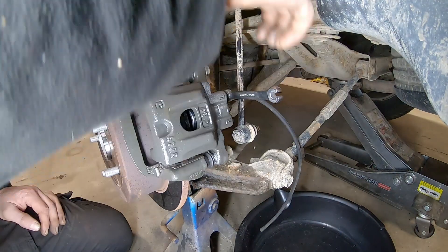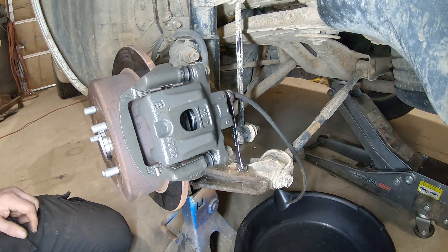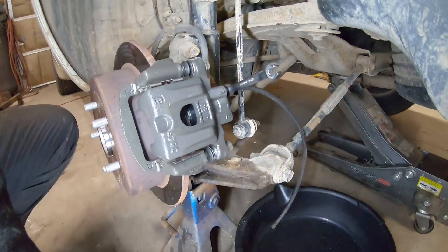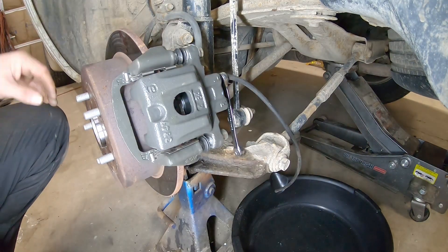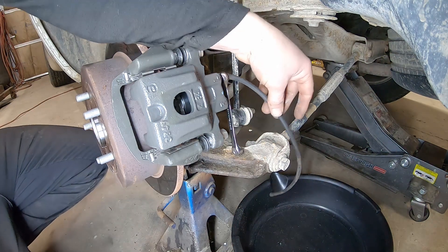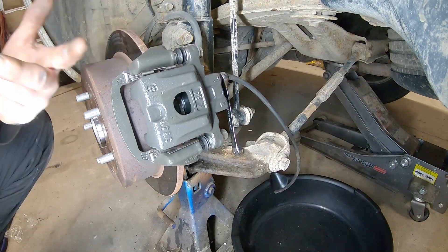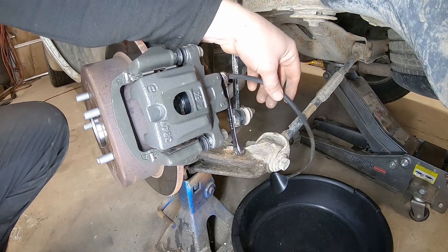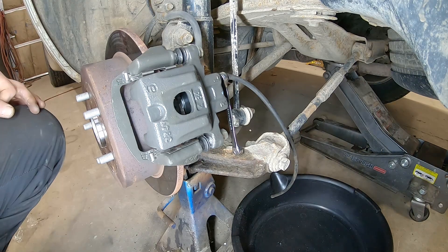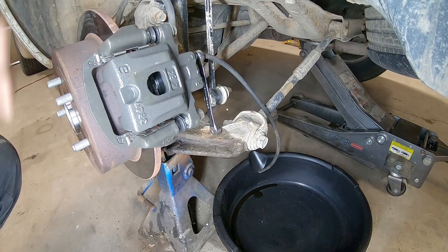Parts got delivered so we were able to leave the old caliper on until the new caliper showed up. We lost very little fluid so once we get it on we'll crack that bleeder open and bleed it out. This is a brand new container of anti-seize — once you get this stuff on your hands it's a nightmare. We'll crack the bleeder open and gravity bleed it — just let it drip with the master cylinder cap off. The air will come out first and then we'll have solid fluid. Just let it drip.